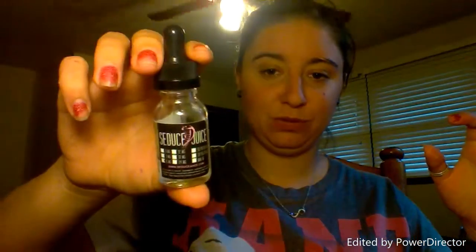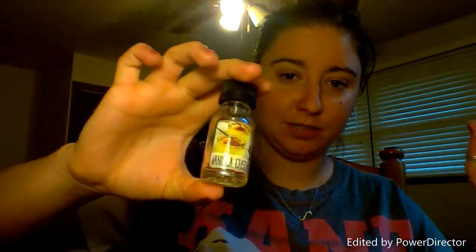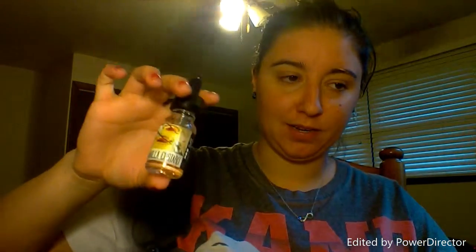Oh, I found the bottle! So that juice I couldn't think of — it's a vanilla custard by Seduce Juice. This was the other one I got from the vape shop at my work, and it was the first juice I bought from them. It was really good, really delicious. It was a good change of pace because it was just vanilla and custard. I thoroughly enjoyed it and I went through it pretty quickly too. I'll post links in the description.